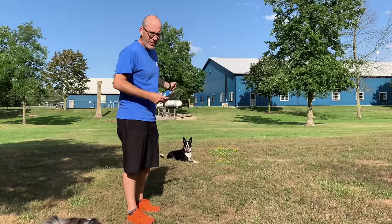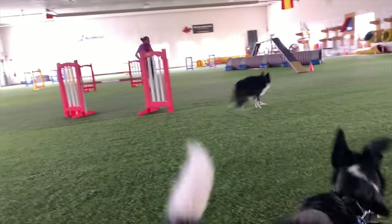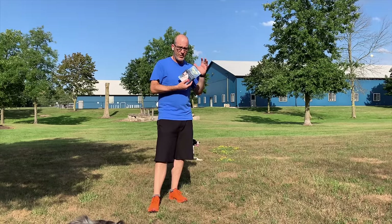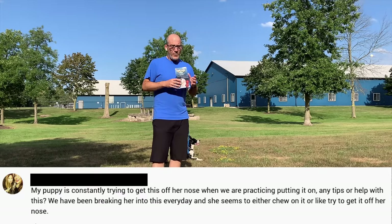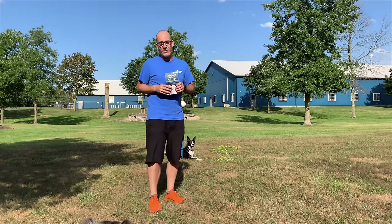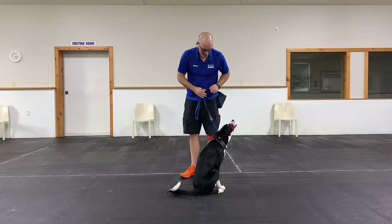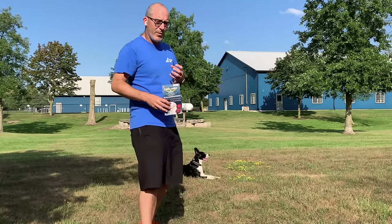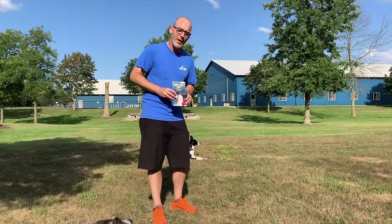My young dog Final has some fantastic skills, but there are still times in his life where he struggles to listen — whether it be waiting for his turn watching agility or when some of the other dogs are running. One of the biggest remarks we get from students with older dogs when we suggest a gentle leader is that they tried it and the dog didn't like it. I'm Steve, this is Final, and this is Final's new gentle leader. Welcome back to McCann Dogs.